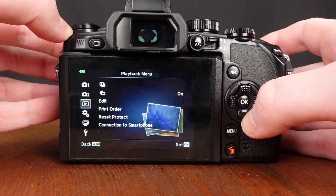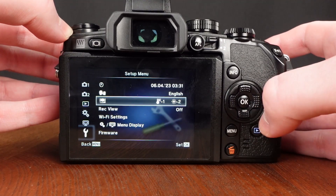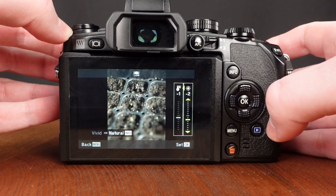Now that we're in the menu, we're going to want to come down to the setup menu which has the wrench, and go over to the screen color temperature and brightness option. Here you can press OK or to the right to enter it.